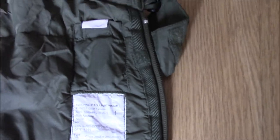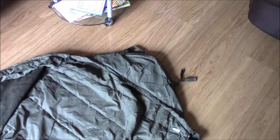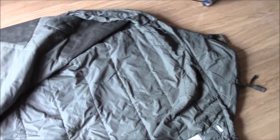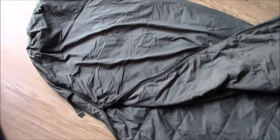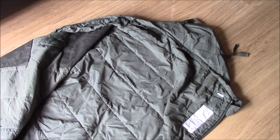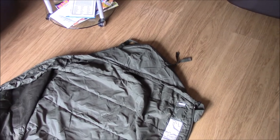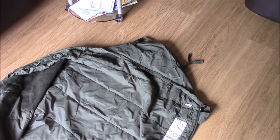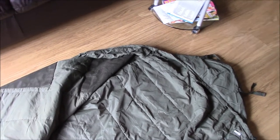Good morning everybody. Andy Rag here with another kit video. This time this is the British Army lightweight sleeping bag, which is part of the modular sleep system — it's been around for a couple of years now. This bag is primarily designed for use in warm weather deployments overseas where the weather is somewhat hotter than it is here in the UK.